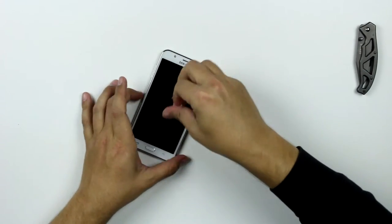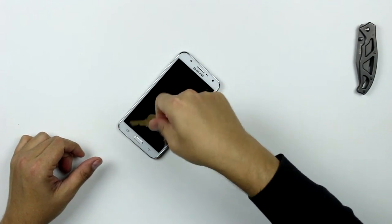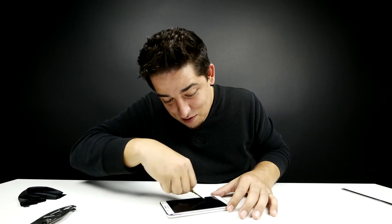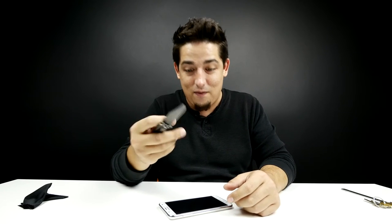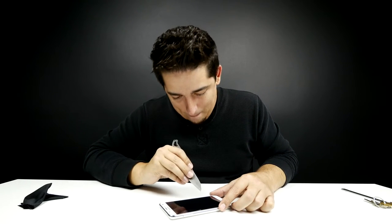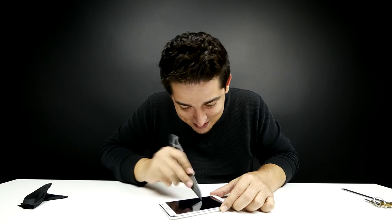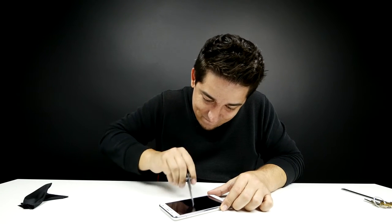You know what? Screw it, let's try them all. It feels so weird, you're not supposed to do this to screens at all. Nothing. Keys — you don't have to worry about keys anymore. This is the real test. It's not the sharpest knife in the world, but it is sharp enough to cut stuff and to mess things up. Here we go. Nothing's happening. Nothing. Holy cow.